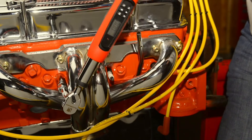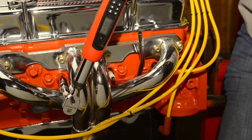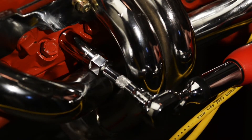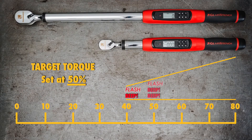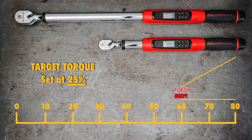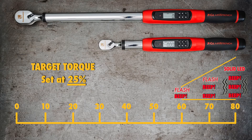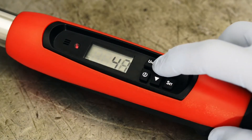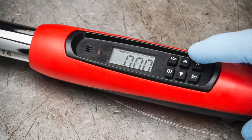You've selected your unit of measurement and target torque. Now you get to decide how close to the target torque you want the flashing LED and audible beep alerts to start. This is called the target torque alert, and there is no correct setting — it depends on your personal preference and working style. For example, if your target torque is 80 foot-pounds and you want the alerts to start when you're halfway there at 40 foot-pounds, set the target torque alert to 50%. If you don't want the alerts to start until you're much closer, you might select 25%, and they won't start until you hit 60 foot-pounds. Set the target torque alert by pressing the percent button, using the up or down arrow key to scroll to your preferred setting, then press the percent button again to lock in your choice.